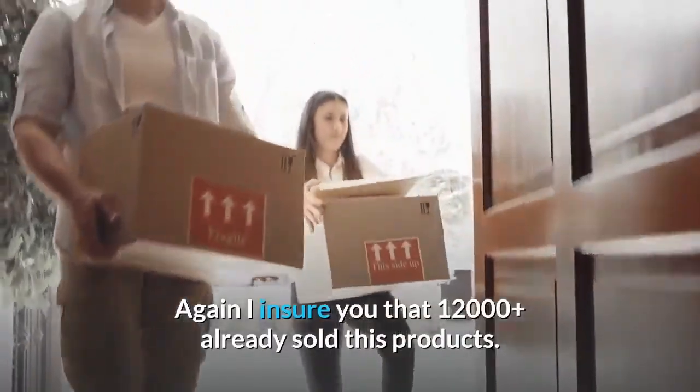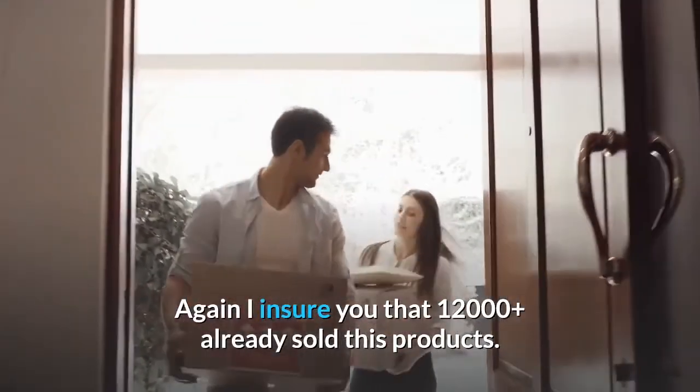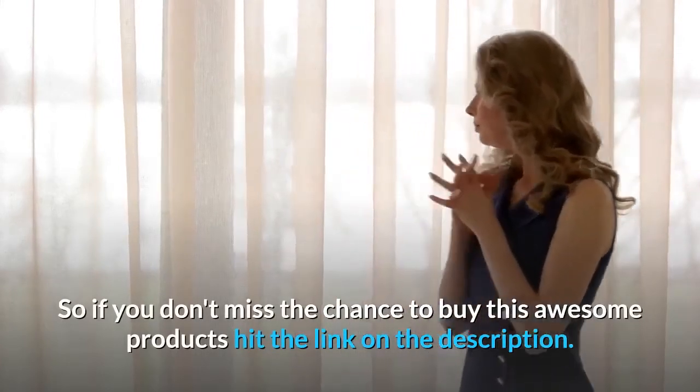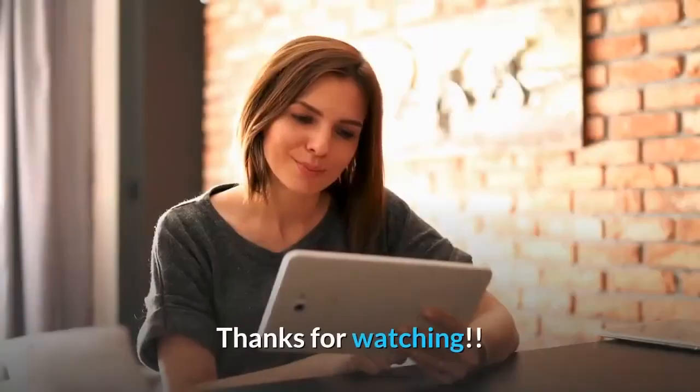I ensure you that 12,000 plus have already sold this product. So don't miss the chance to buy this awesome product — hit the link in the description. Thanks for watching.